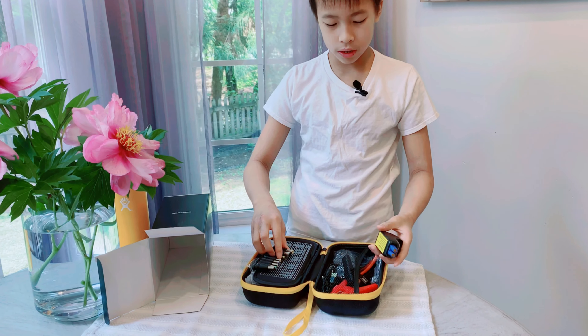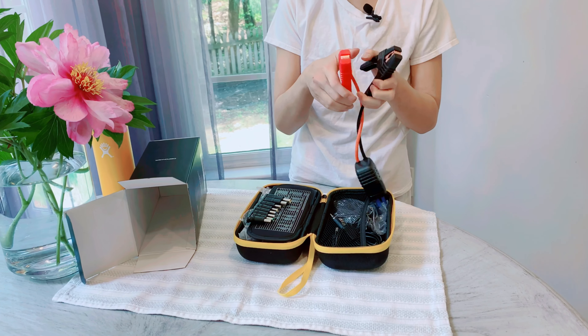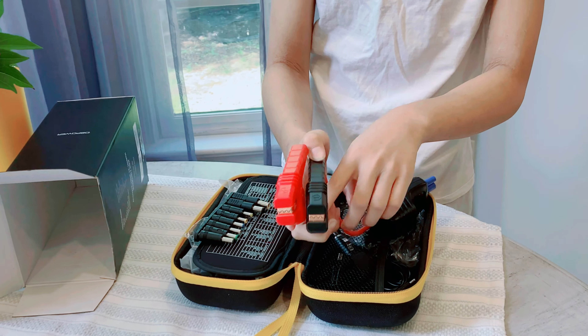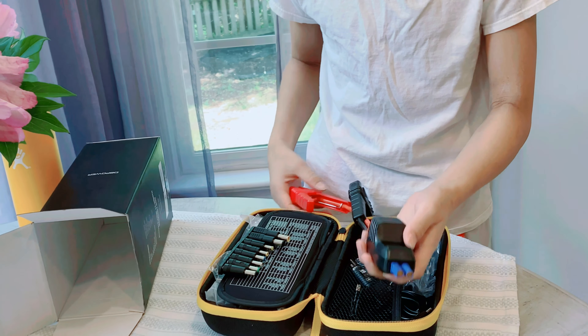Inside we have the alligator clamps. It has very clear labels for positive and negative, and it has a screen to show you if you put them in the wrong sockets.